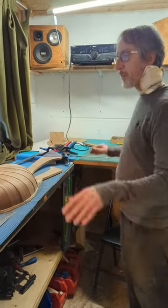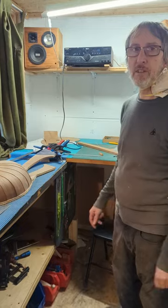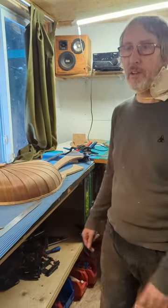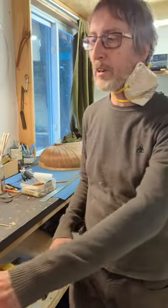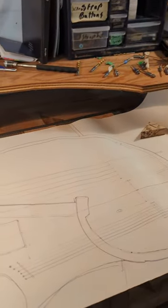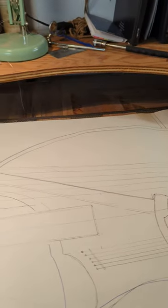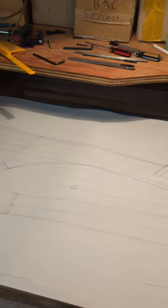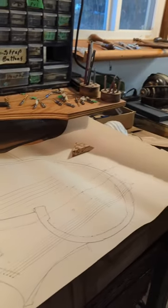I'm figuring out all the positions of the bridges and where the necks are going to line up and everything. I've got these plans over here and I've been figuring stuff out. It's going to have six bass strings, six guitar strings, and four or six sympathetic strings. That's a lot of strings. Yeah, it sure is.